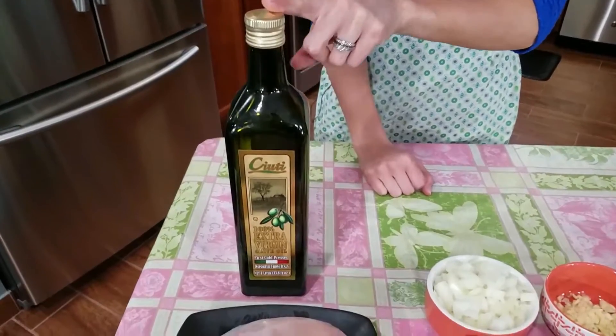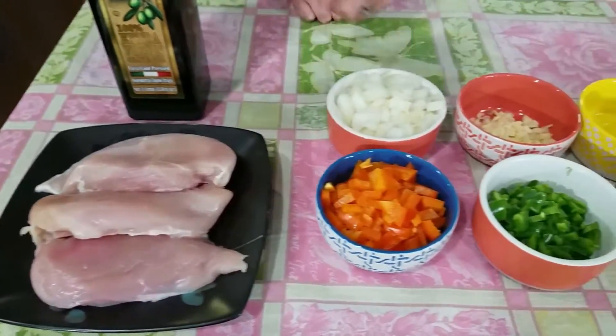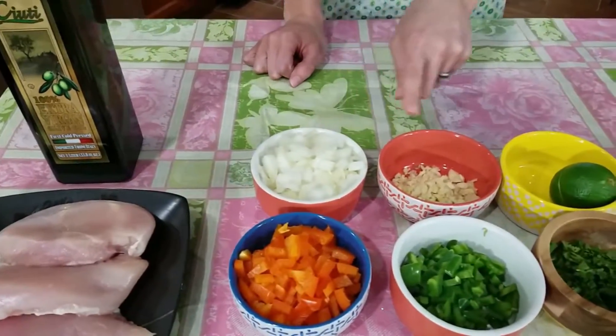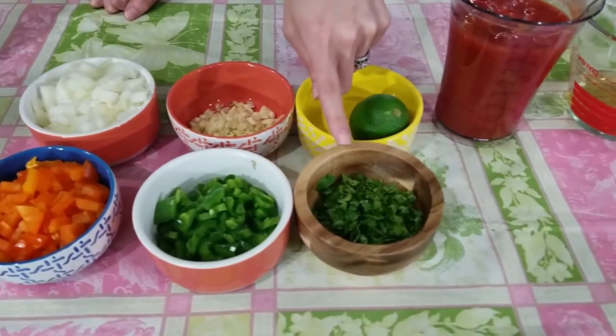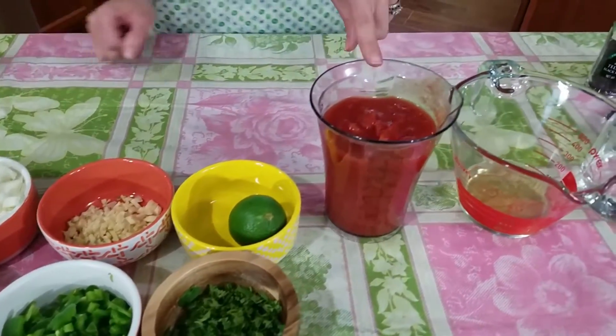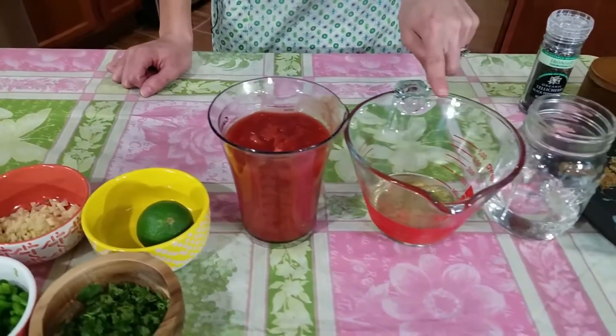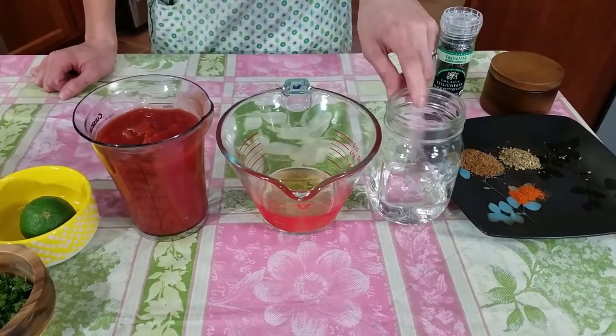You're gonna need a little bit of extra virgin olive oil, some boneless skinless chicken breast, bell pepper, freshly chopped onion, garlic, jalapeño pepper, cilantro, a little bit of juice from a lime, some crushed tomatoes, beer or white wine — this is optional but it just adds a little extra flavor — and a little bit of water.